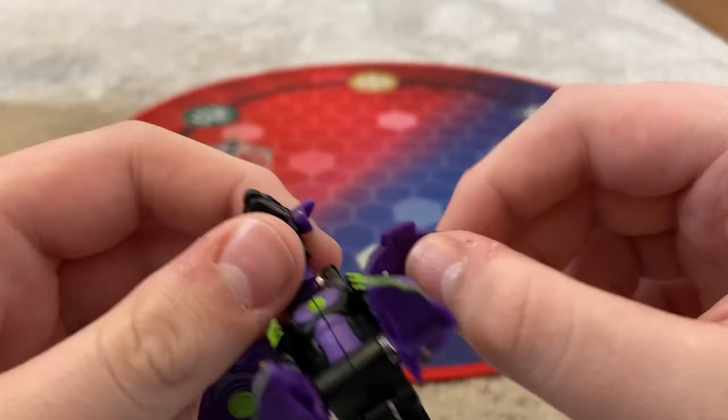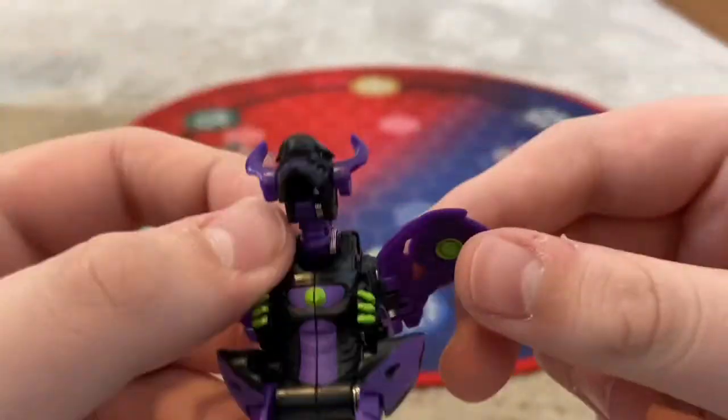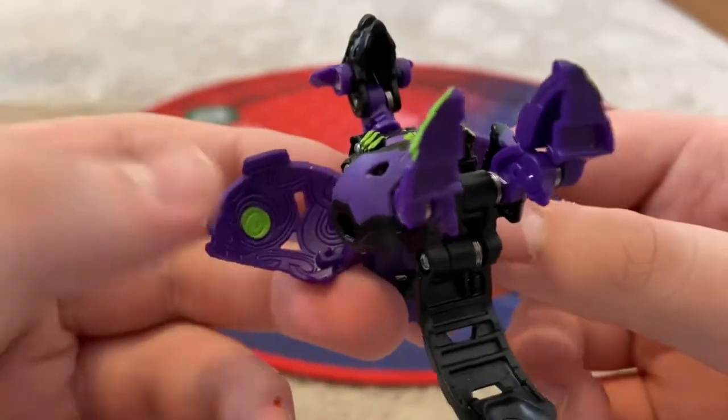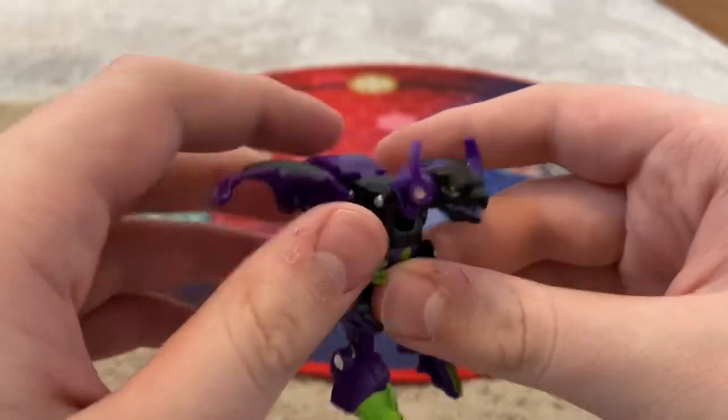Back to Enoch. He has some details — really good details down there. Up here is pretty good, and down here is really neat looking. And here's his magnet, where that goes.